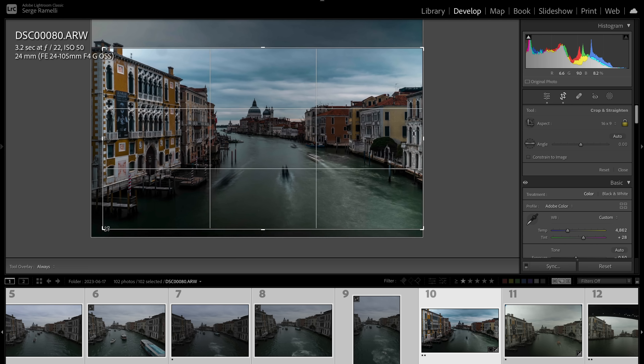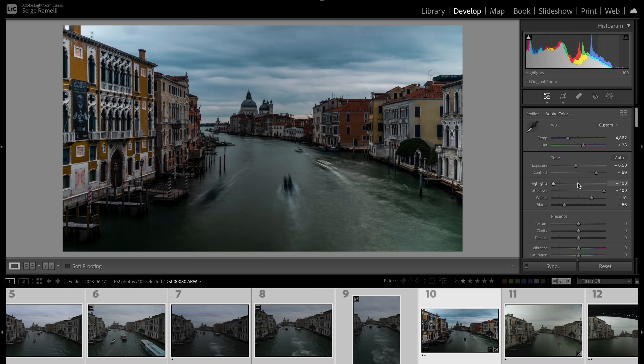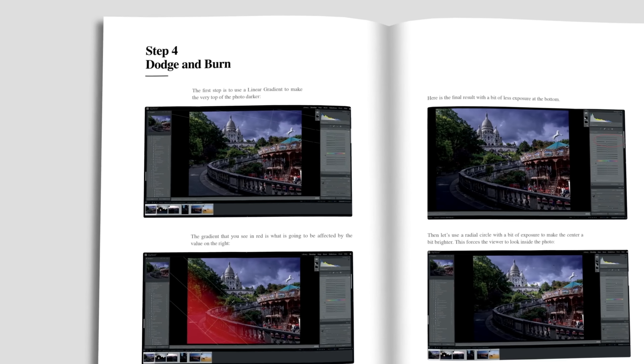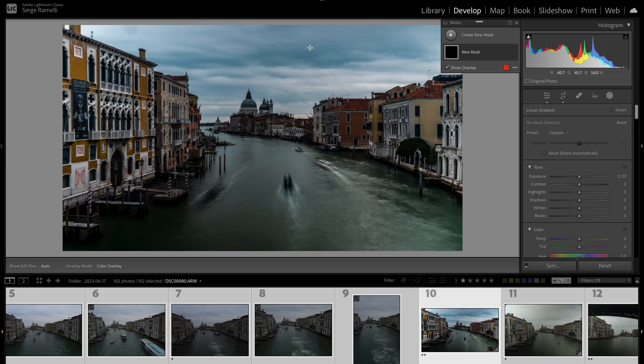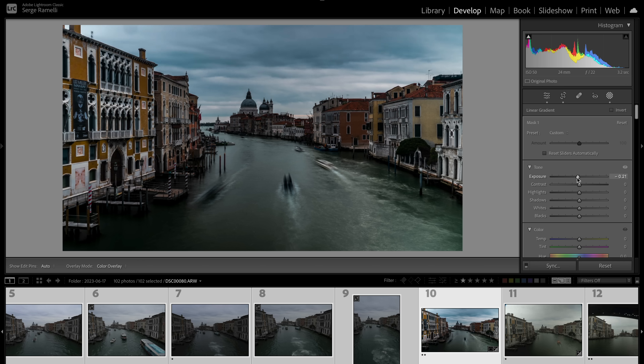Zooming in quite a bit gives a nice base. I'll add a bit of clarity because I really want it to be dramatic. Now I'm going to do some dodging and burning to make it pop. I'll add a linear gradient at the very top of the sky and lower the exposure significantly.